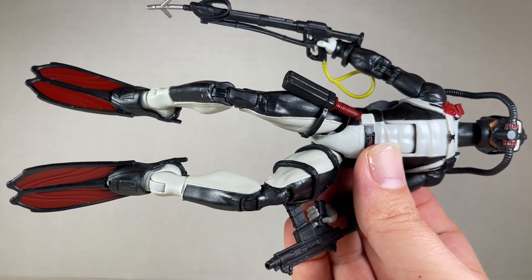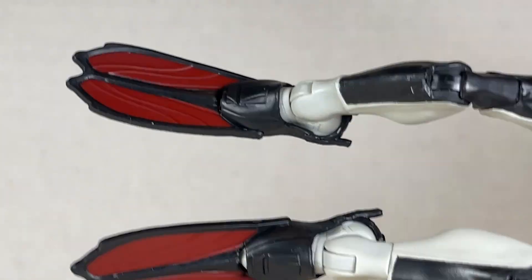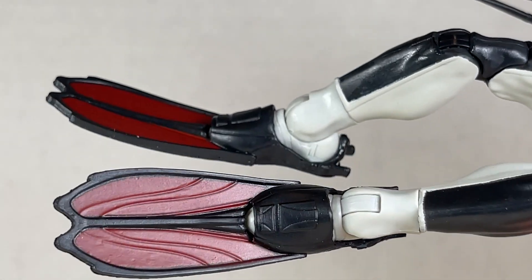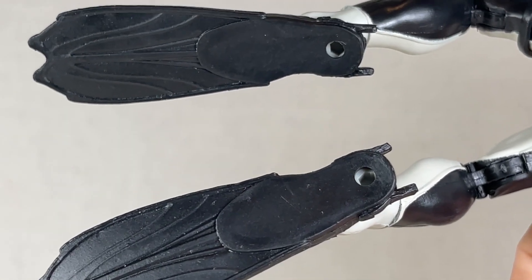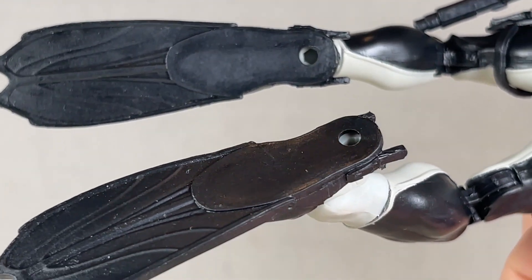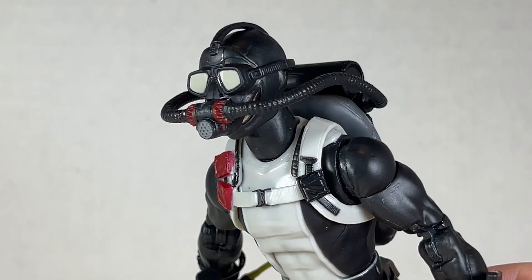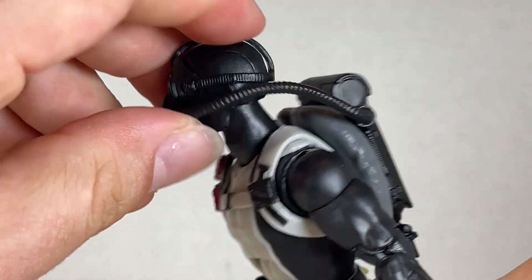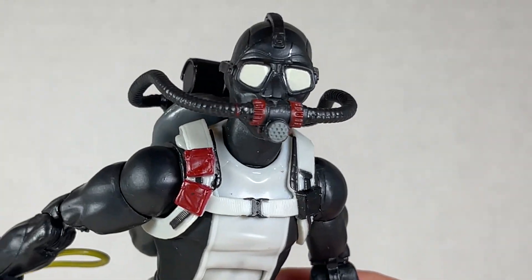What would a diver be without flippers? The flippers look really nice — I love their redness on them. They're really sweet and add a bit more color to Torpedo, adding a little more nuance. They even have holes where you could fit pegs inside the feet without compromising it. Super great — they're very versatile and wonderful. My biggest complaint about him is he doesn't have a hinge neck so he can look up fully. You can't really get him looking up that much. It's a shame, but it's at least as good as you can get it.